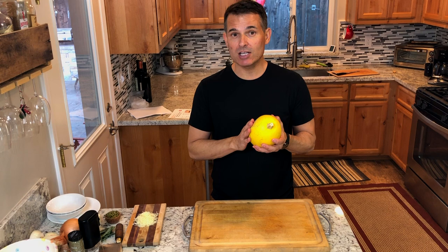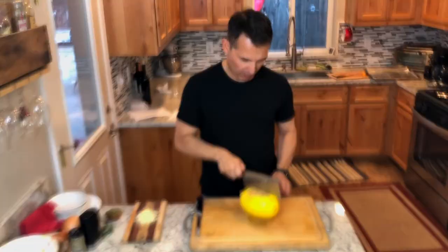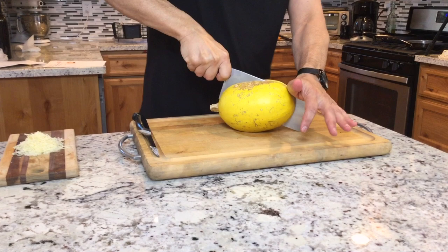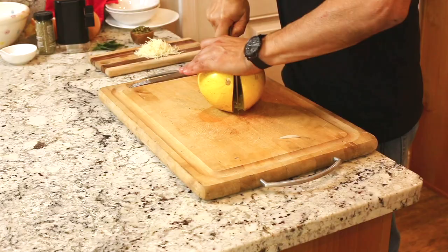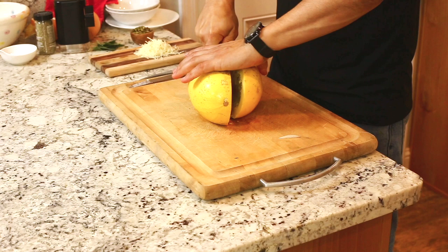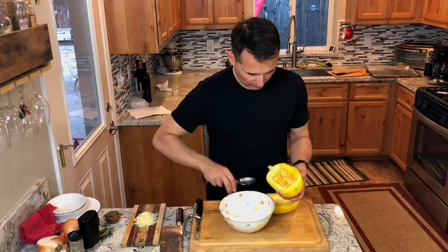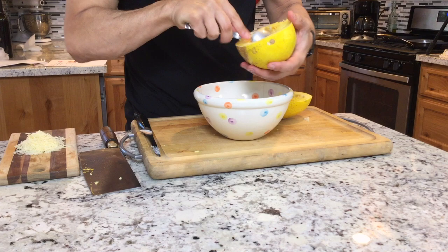My daughter taught me this trick — spaghetti squash can be pretty tough to cut, so I'm going to microwave it for five minutes just to be able to cut it in half. Now we're ready to cut it in half. It is fairly tough, and now I'm going to scoop out the seeds.